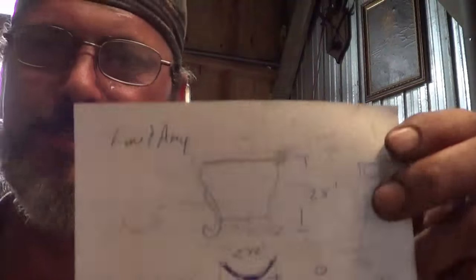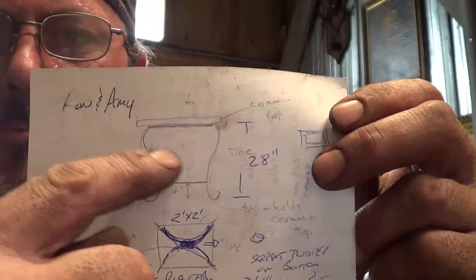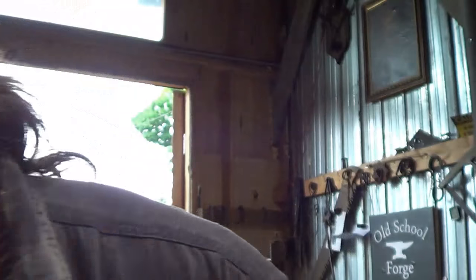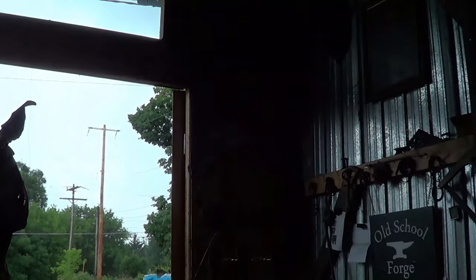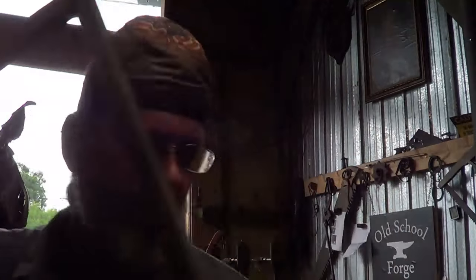I'm going to come to you with a breaking update in the middle of the project. I'm building this table base for a customer and they want just a pretty common scroll for the leg. I got the top already welded up. It's a 2x2 top base and the legs come off.